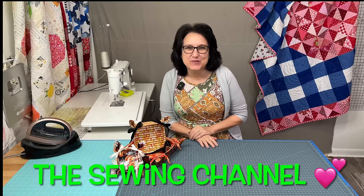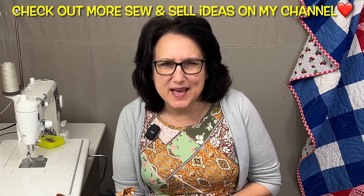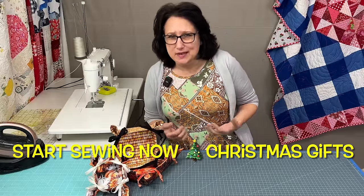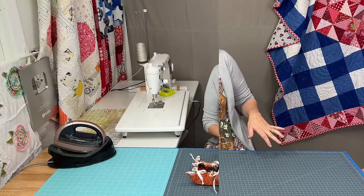Hi friends, Tracy here from the Sewing Channel. Enough talking already, let's get busy sewing so we can sell something. Or maybe not just sew and sell - you can make these for anyone. Let's do this.